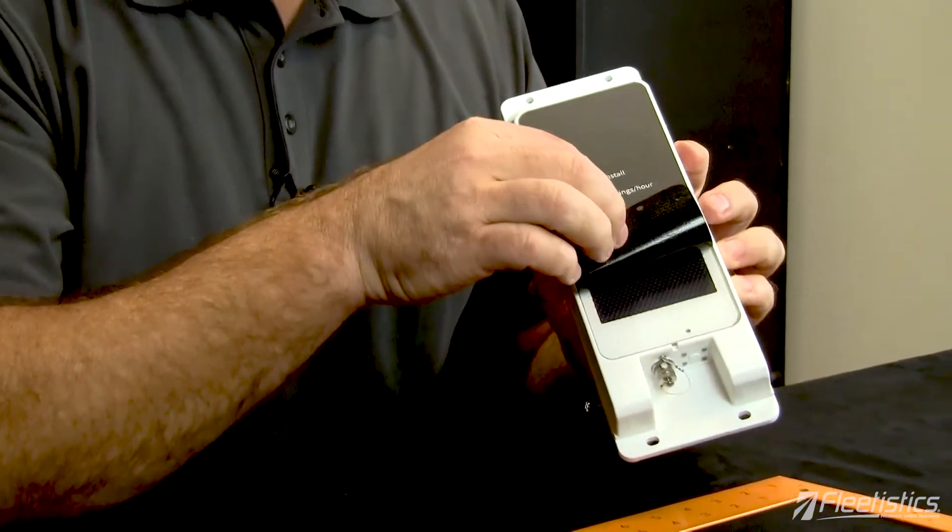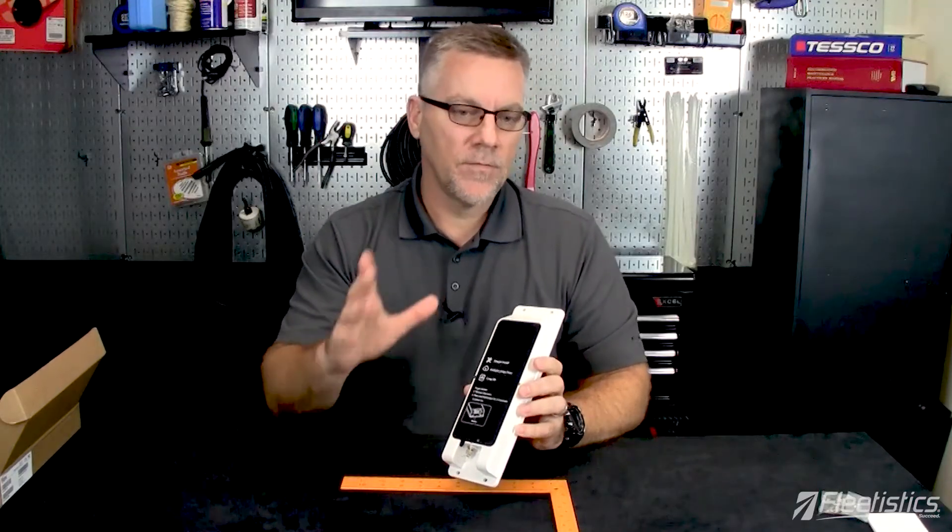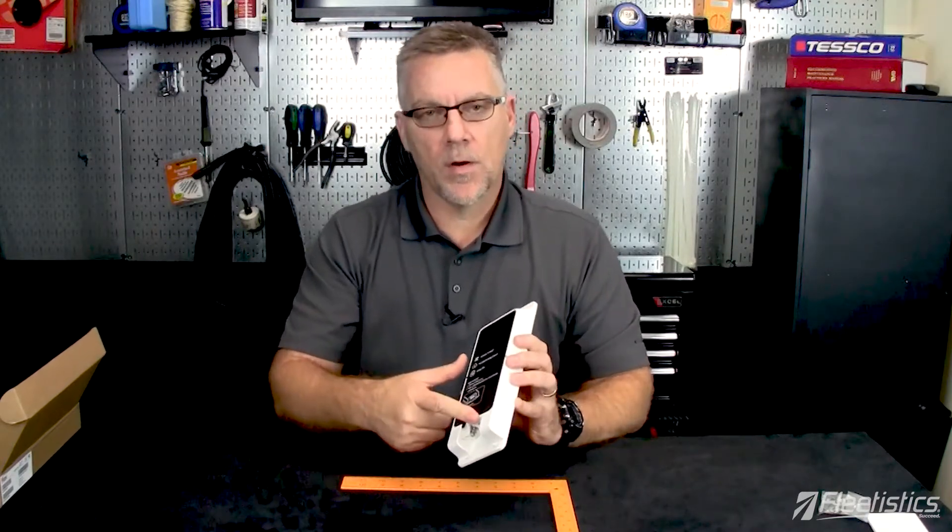You'll notice on here that we also have a cover that we can peel off, which is going to expose the solar panel. When that gets charged up — which takes a couple of days out in full sun — the unit is going to start reporting, as long as the power button is turned on.